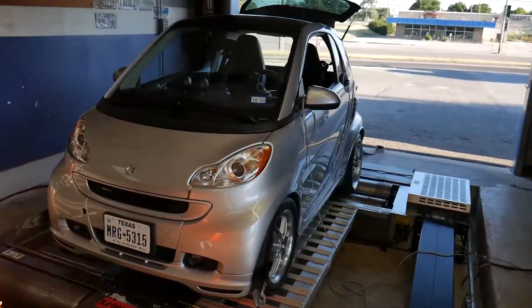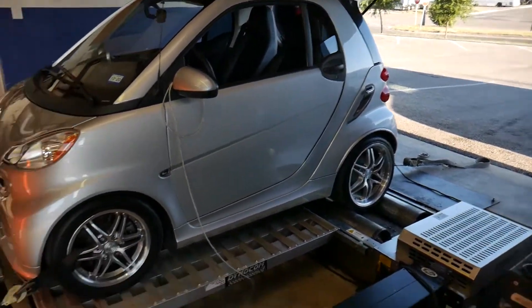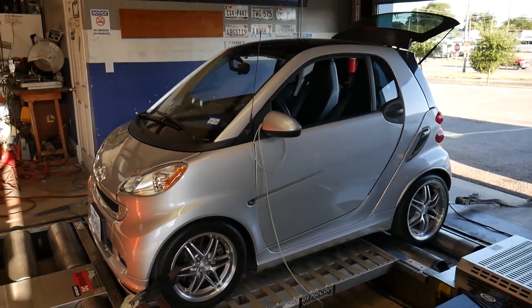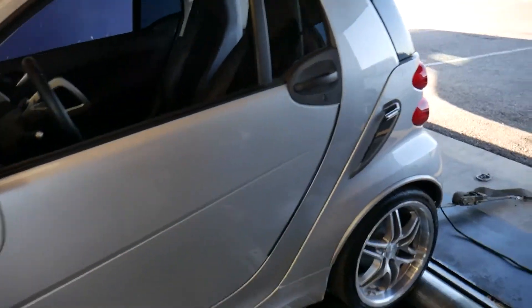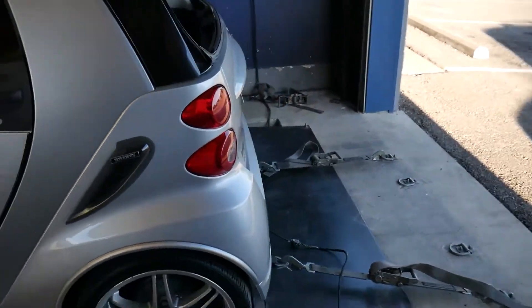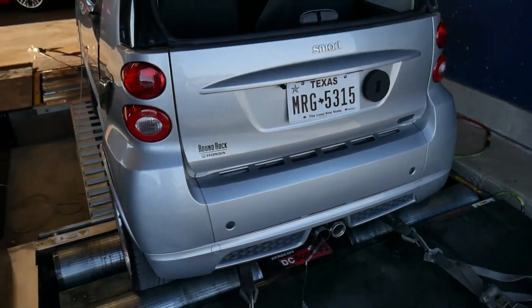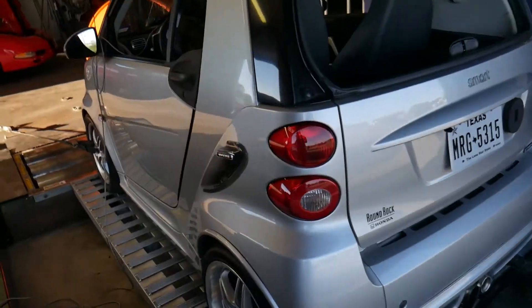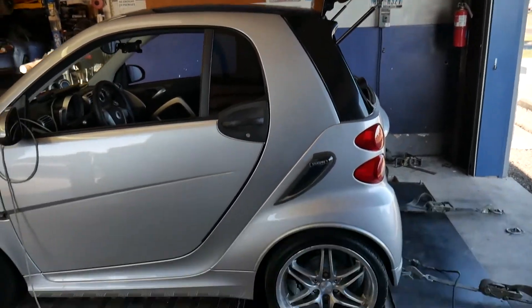Check it out — we've got the Smart car on the rolls. It is 100% the tiniest car I've ever had on the dyno, but she's all strapped down. We're going to get the computer set up, make the pull with the tune that's in it, and go ahead and get started on it.